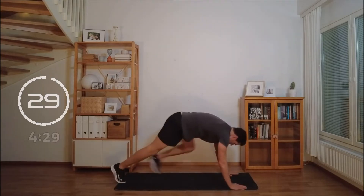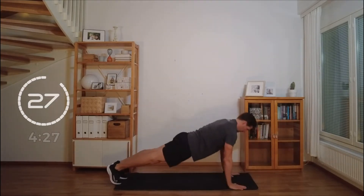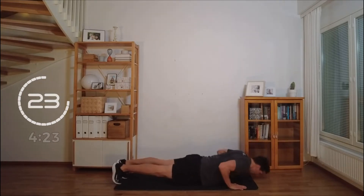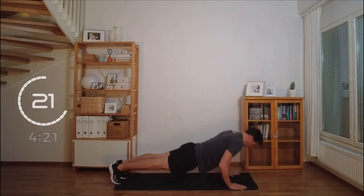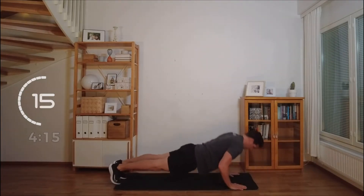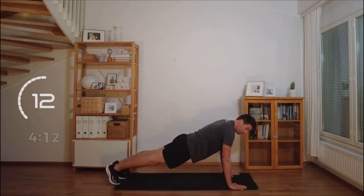Push-ups, let's go. Do your best. Your best push-up, as many as you can do. But do them correct. Slow is good.